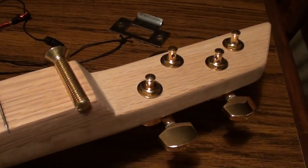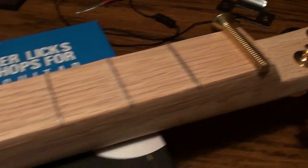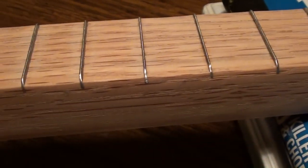And you can see I've got the tuners in there and the nut in there, and the neck is starting to look pretty smooth as you can see.